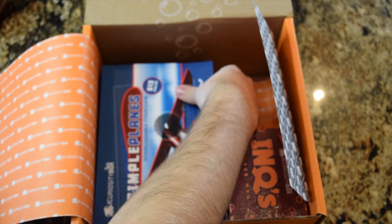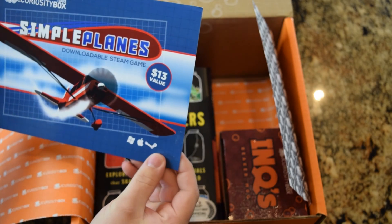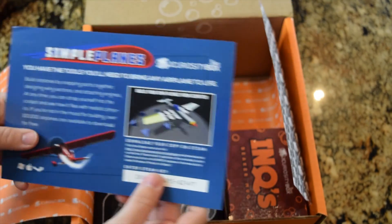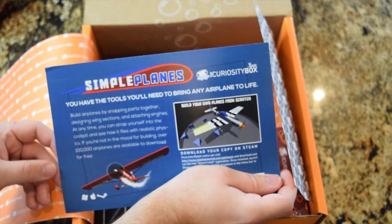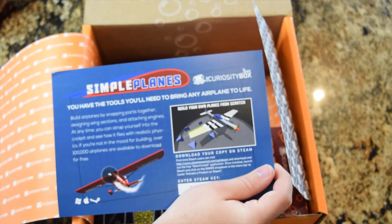The plane — it's not even a box, it's a card. Simple Planes, a downloadable Steam game. They come with a game each time, which I think is super awesome of them. That's my key, don't look at that. If you guys want to see this, you can head into my gaming channel — link in the description.